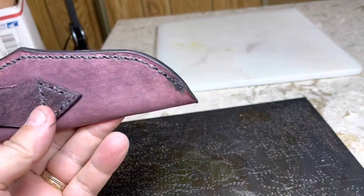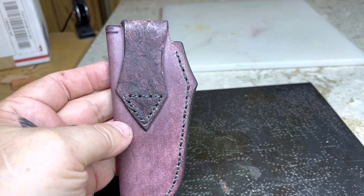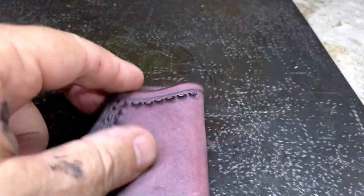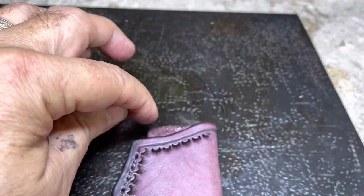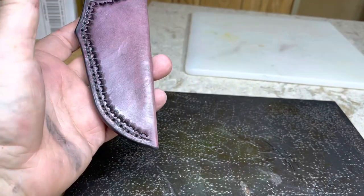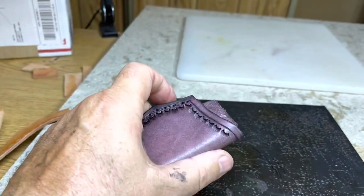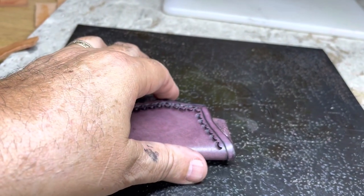Everything came out nice. I really like my belt loops now. This did have a little thing that came up right here, and it looked good on paper, but I didn't like it on leather. So Abel, your knife will fit in here with a little bit of pressing and wiggling and forming with your thumbs.